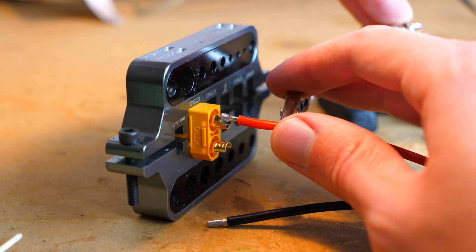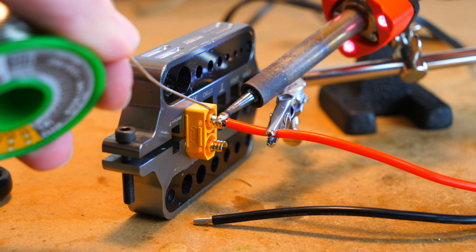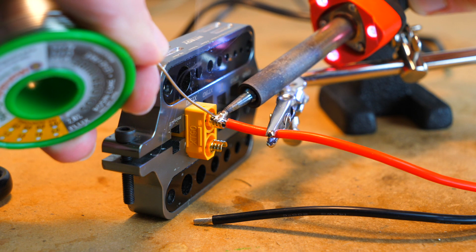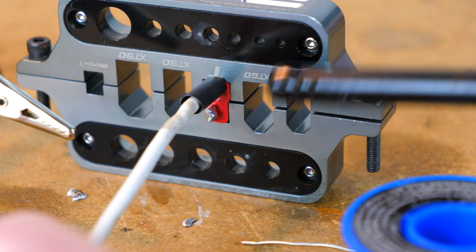Now we just line the end of the wire up to the plug, get our iron cleaned up, feed some solder into the tip, and hold the iron down to heat the solder just enough so it melts both the solder on the wire and the solder on the plug. Once that's done, we can bring the heat shrink up and take our lighter or heat gun to it.